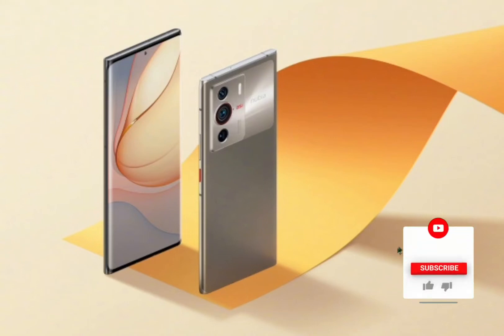Hello friend. In this short video you will learn everything about the ZTE Nubia Z40 Pro smartphone in a couple of minutes.